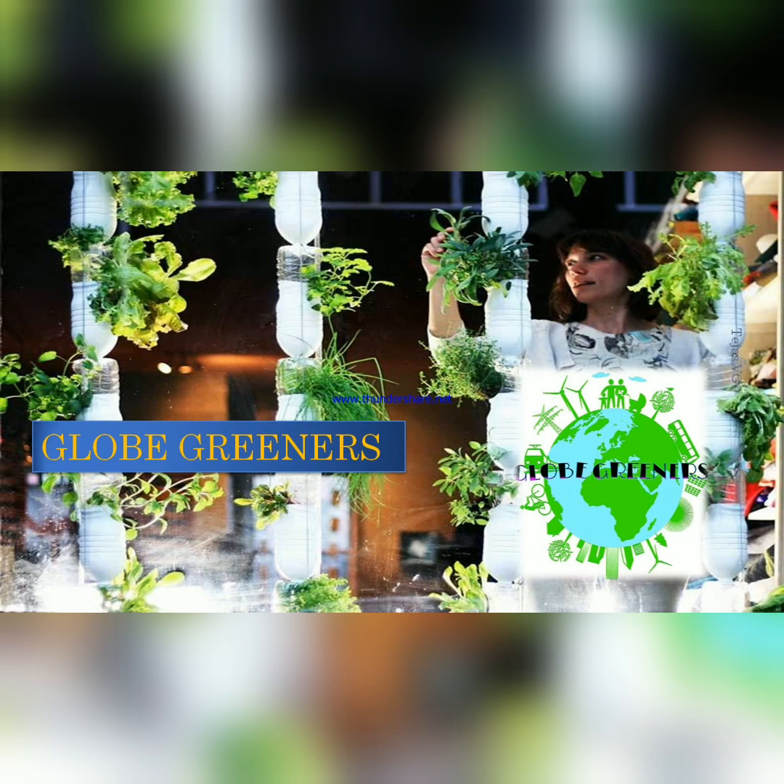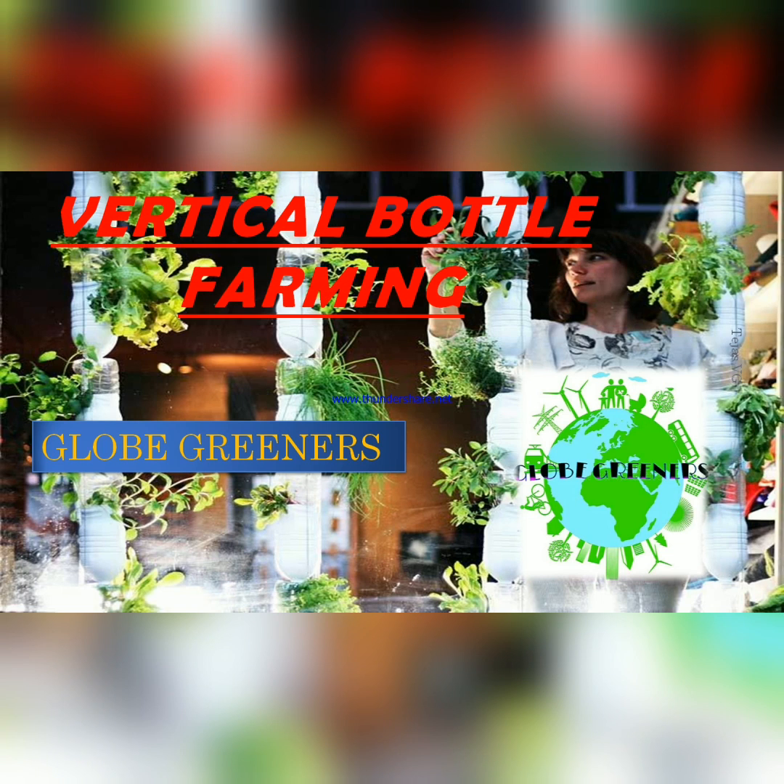Hello guys, welcome to my new channel Globe Greeners. This may be the first agriculture-related channel by University of Agriculture Science Dharwad students. Today I'm going to explain about vertical bottle farming. It's another way of recreation and kitchen gardening, and it may also be called urban gardening.